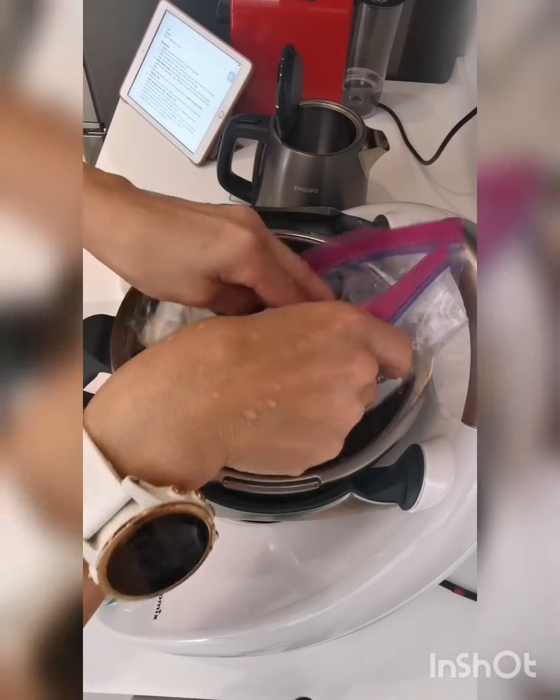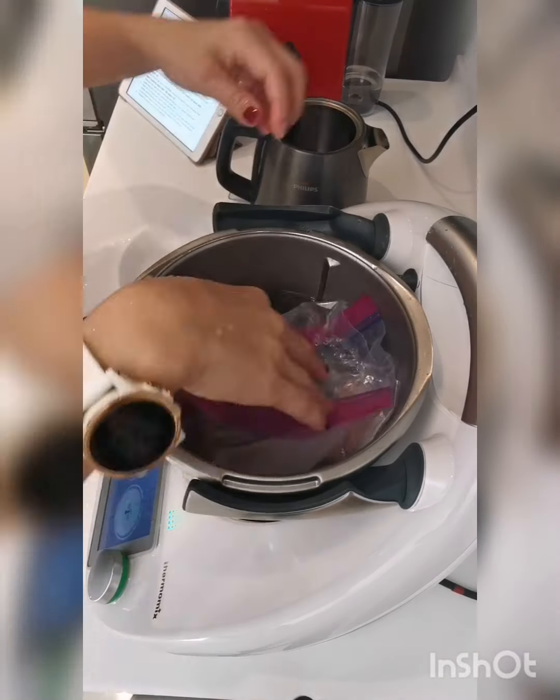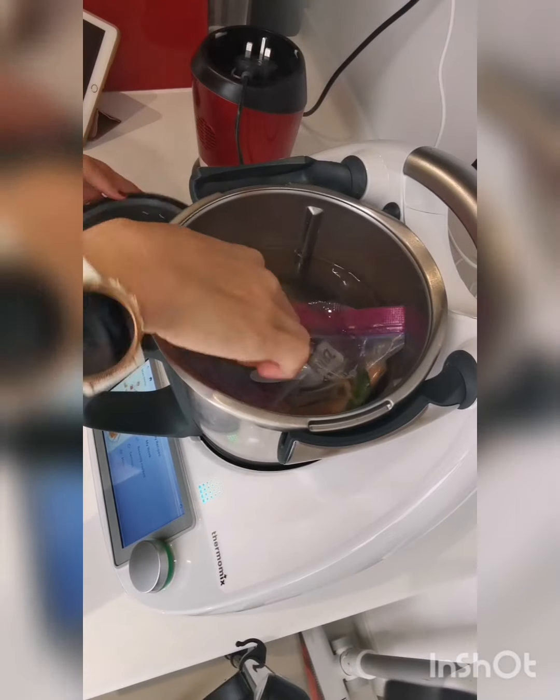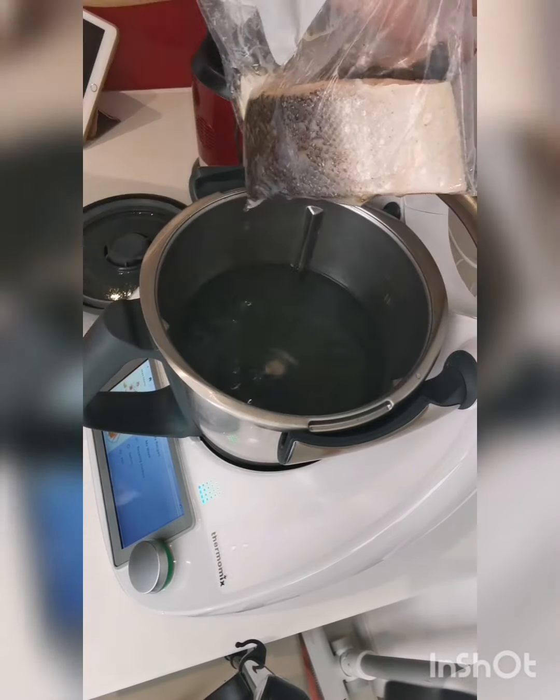Put in the salmon and cook using the sous vide function for 45 minutes at 43 degrees Celsius. Done! 45 minutes are over.